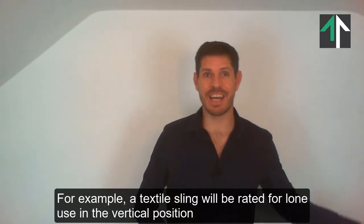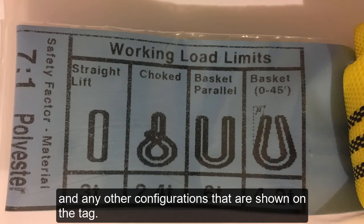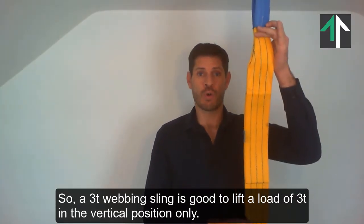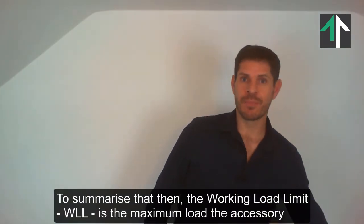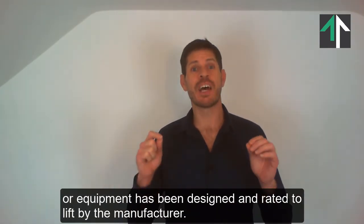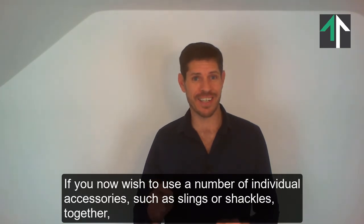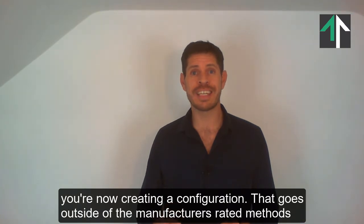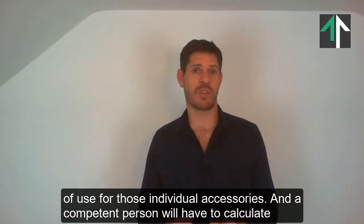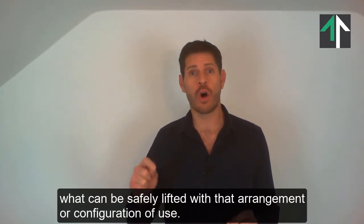For example, a textile sling will be rated for lone use in the vertical position, and in any other configurations that are shown on the tag. So a 3 tonne sling is good to lift a load of 3 tonnes in the vertical position only. To summarise: the Working Load Limit, WLL, is the maximum load the accessory or equipment has been designed and rated to lift by the manufacturer. If you now wish to use a number of individual accessories, such as slings or shackles together, you are creating a configuration that goes outside of the manufacturer's rated methods of use for those individual accessories, and a competent person will have to calculate what can be safely lifted with that arrangement.